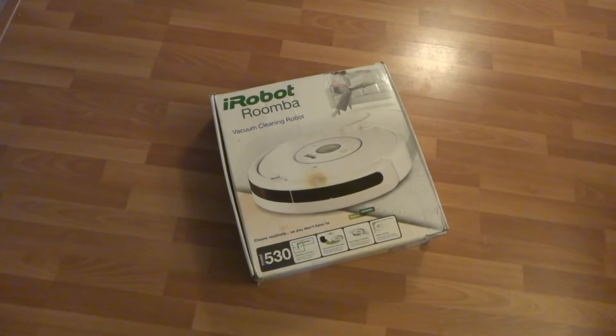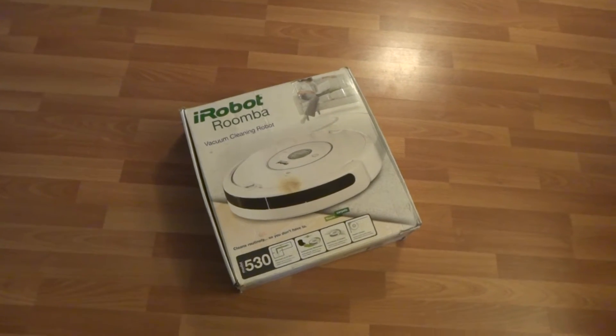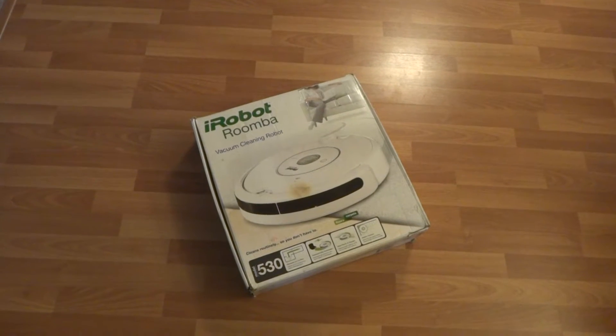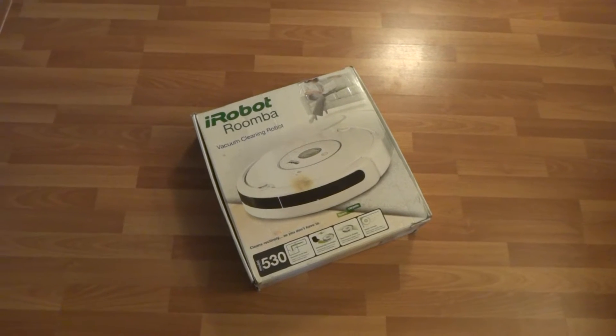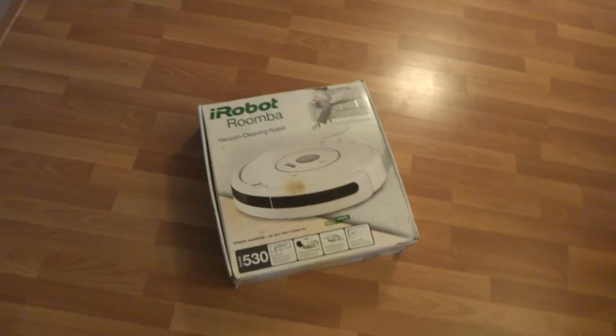Here we have the iRobot Roomba 530 model. It's used but in great shape and works great. The battery lasts over an hour on a carpet and hardwood floor mix, so if you just have hardwood floor it most likely lasts a bit longer.